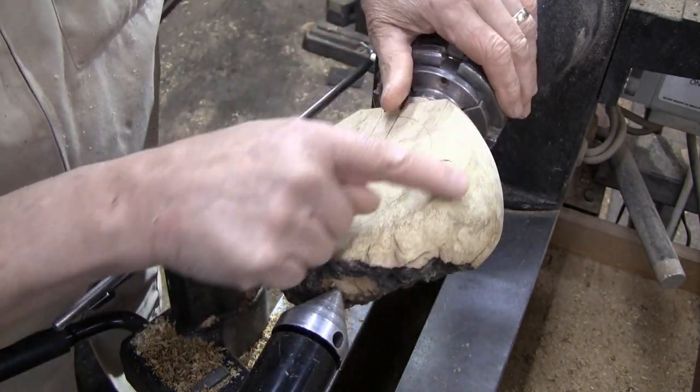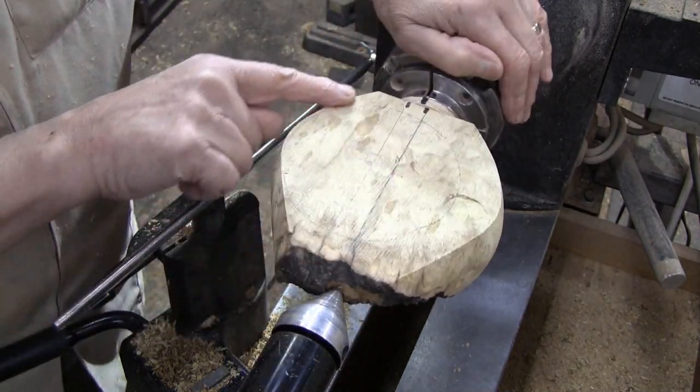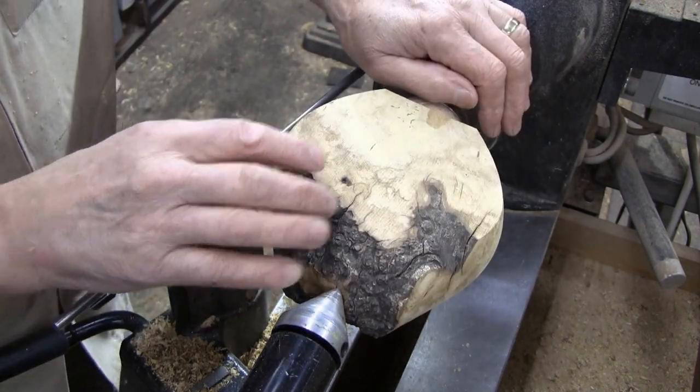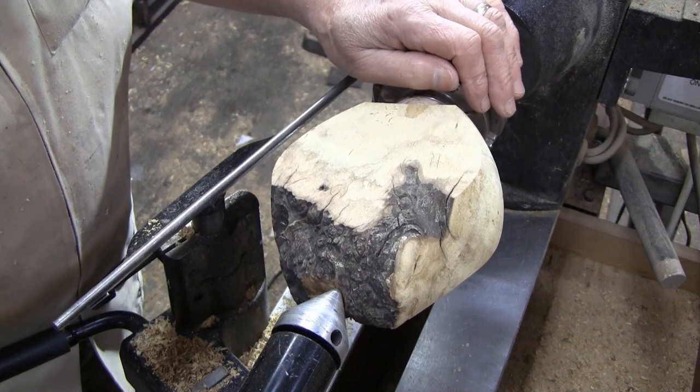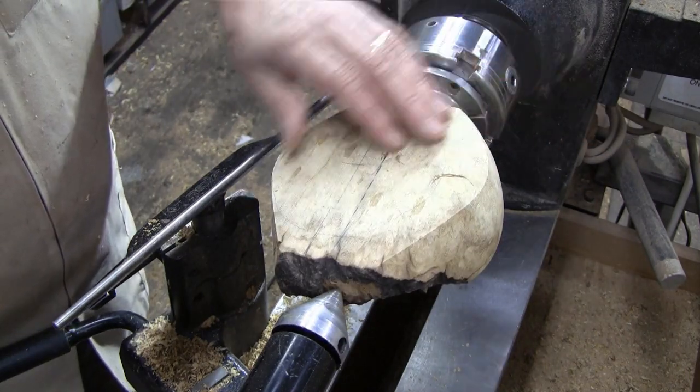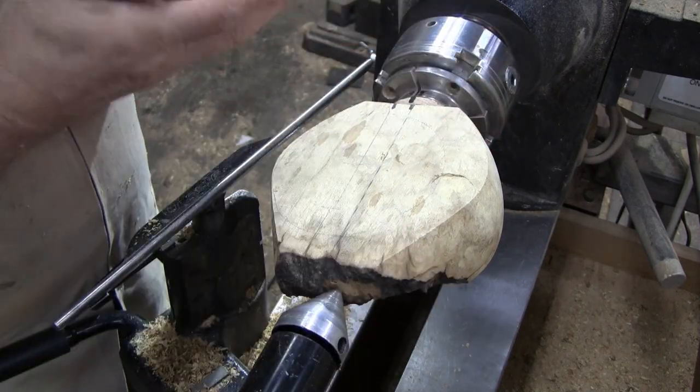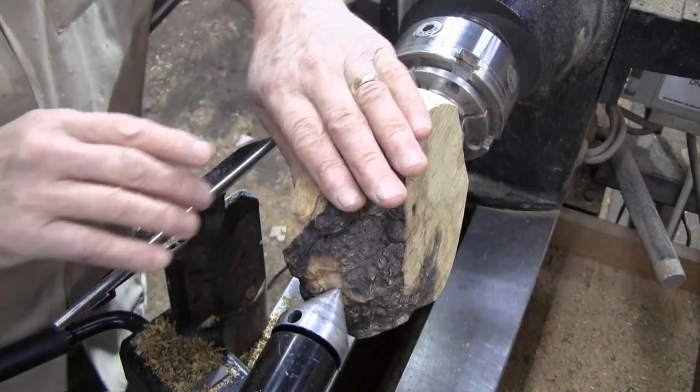I'm really happy with these edges right here. They're sharp. I didn't have anything tear out on it. Couldn't ask for anything better. I'll have to figure out when I flip it what that shape is going to be, but that will be after we get this sanded.